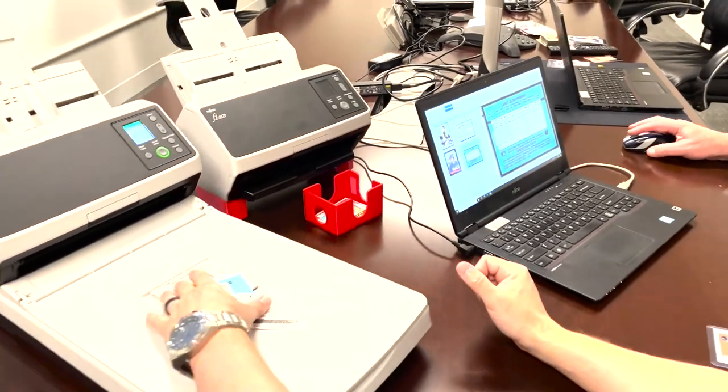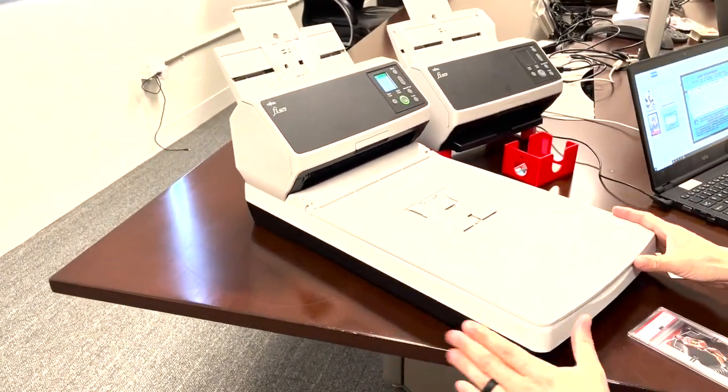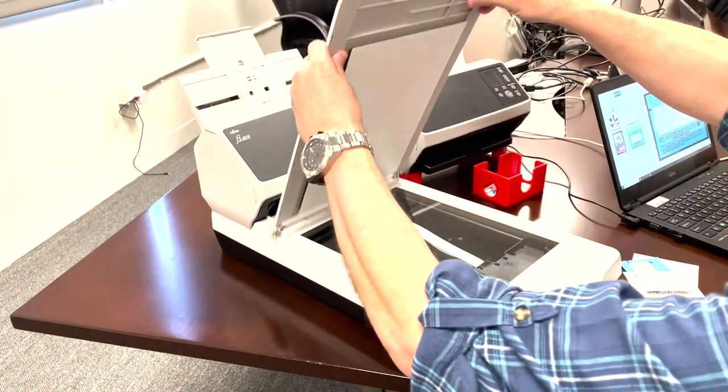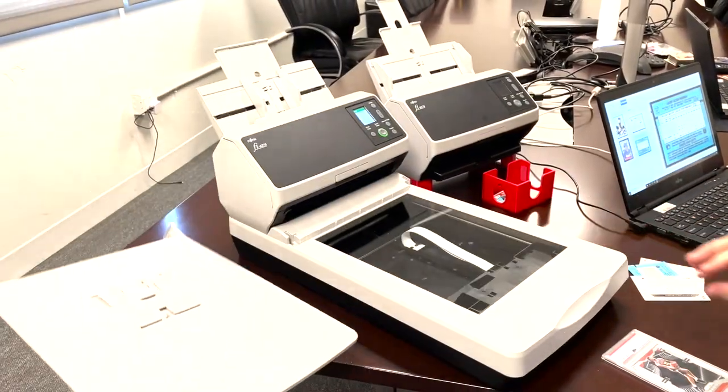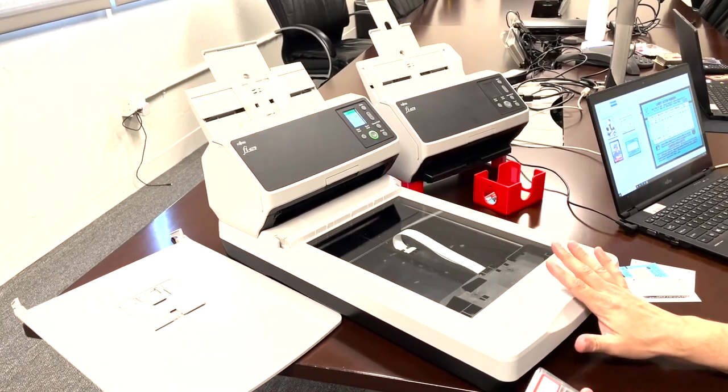The second part is that there's a flatbed attached to this. You'll notice that this is not interchangeable — it's connected together. The flatbed top can be removed and you can scan and get one image per scan after each scan.